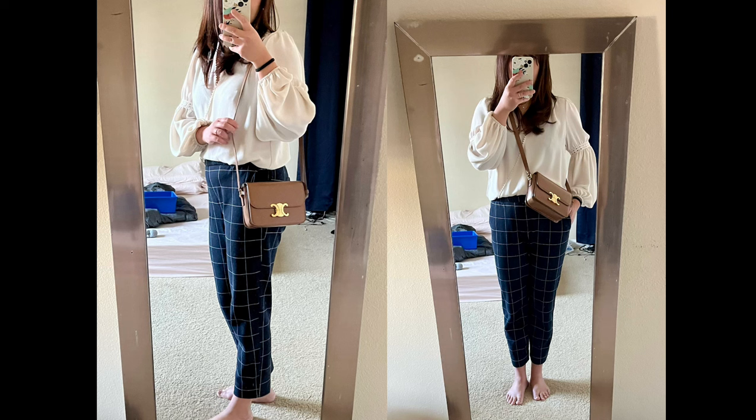The only con I would say about this bag is that it's very small, so you can't pack a lot of stuff in it. But I make it work by putting all my essentials inside, and if I go out with the kids I'll carry their stuff in a separate canvas bag.